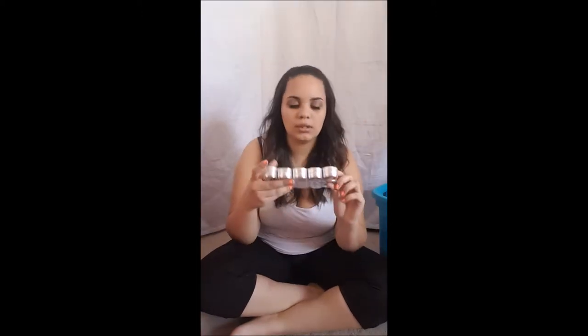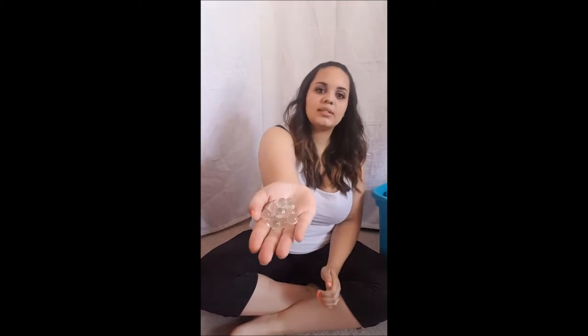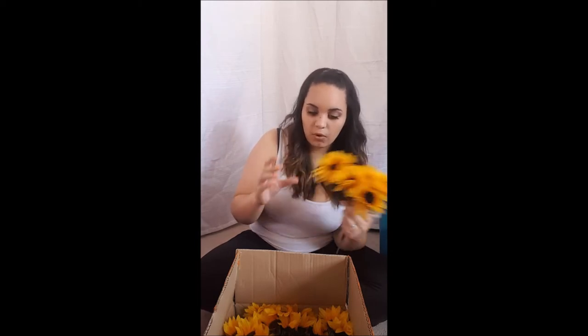I bought candles from Dollar General. I'm going to be doing four votives around the centerpiece and fill them. In this box, I also have these little beads, which I'm not sure I'll be using, but I have them just in case. Then I have my sunflowers — what's really convenient is that the heads pop off, so that's going to be perfect for just laying the heads inside the centerpiece bowls. I have a whole box full of them.